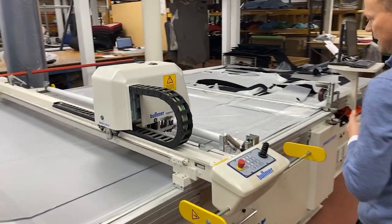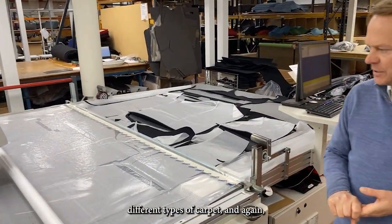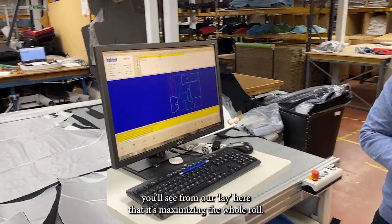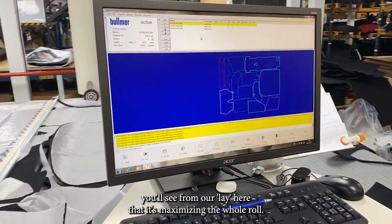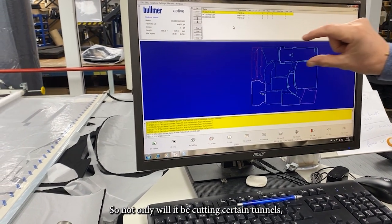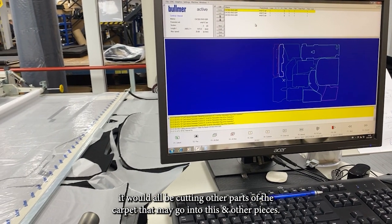We've got another cutter here that's cutting carpet, cutting various different types. From the lay here you can see it's maximizing the whole roll — it will be cut in certain tunnels and also in other parts of the carpet, making use of different areas for different pieces.